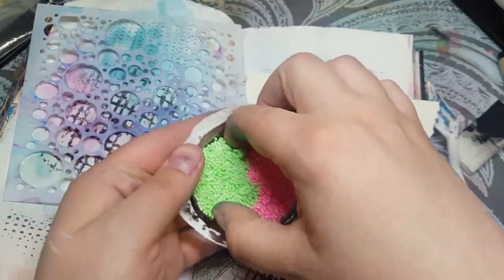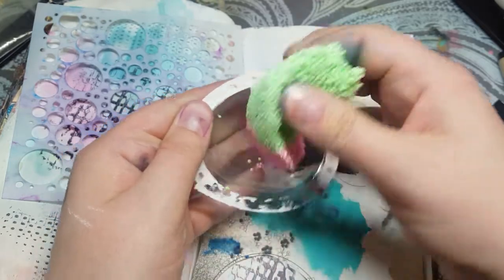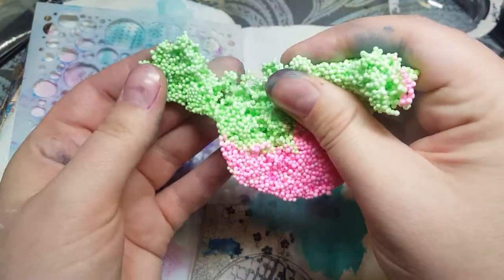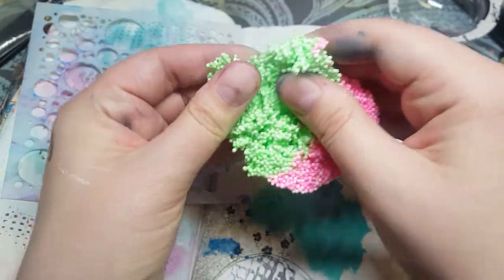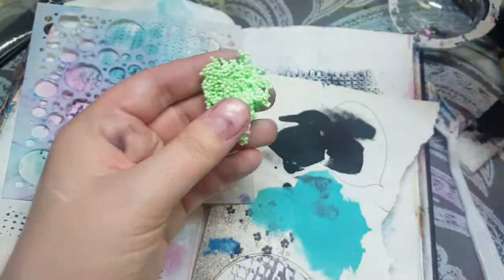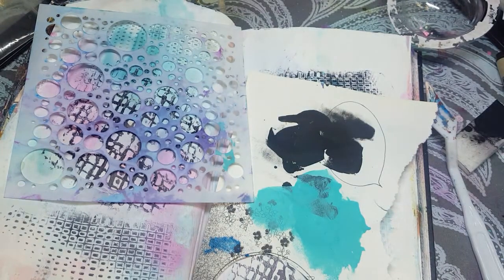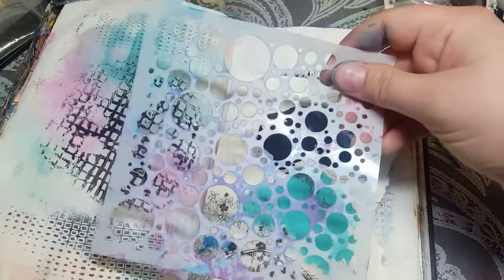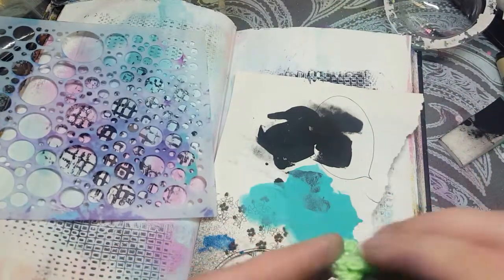So it's basically a sticky sort of substance mixed with these tiny little foam balls. And I'm gonna try to take some of these foam balls and mix them in with some texture paste and see if I can make an interesting texture with a stencil. Okay, let's give it a go.